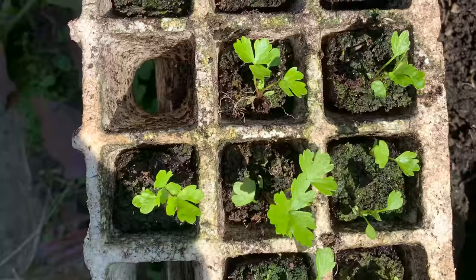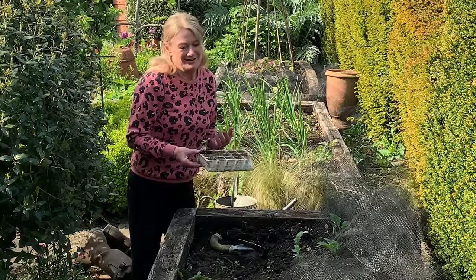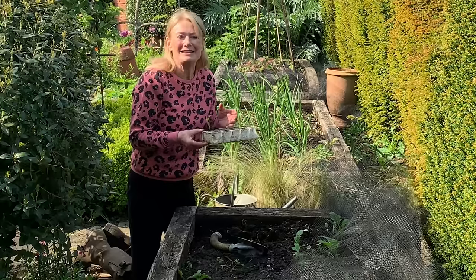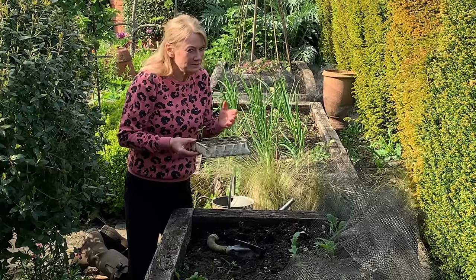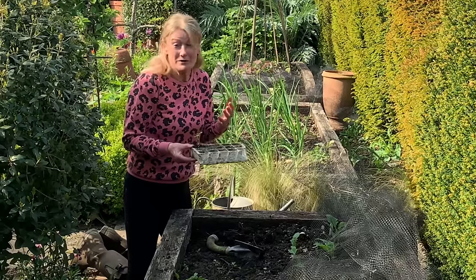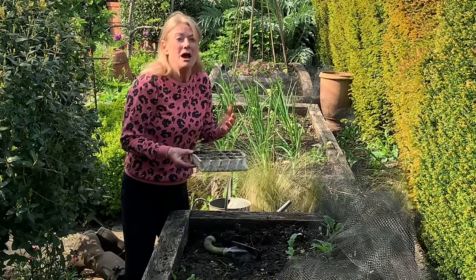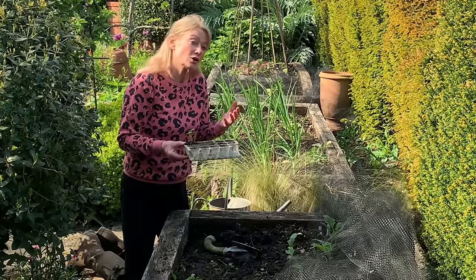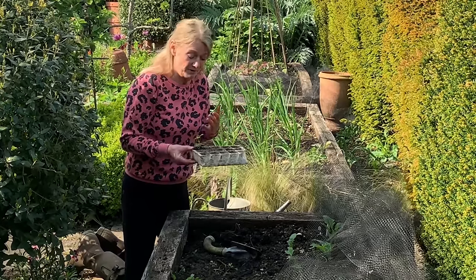A lot of people don't grow it because they think it needs a very moisture-retentive soil, but I've got very dry soil — I'm in a dry part of the country. What people don't realise is that between mid-September and mid-November it can double in size, so they often lift it too early. I wait until the frosts get really quite hard, and that might even be early December, then lift it before the hard frost and store it in a bucket or something in a cold shed, so it has to be above freezing.